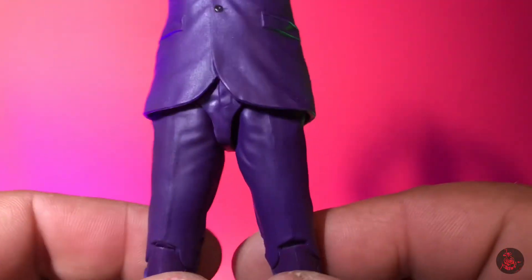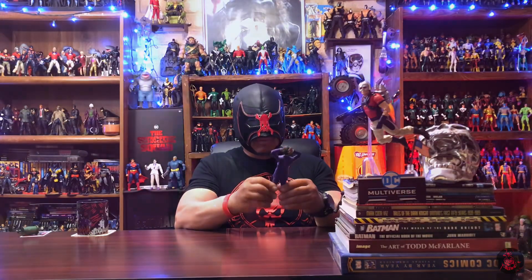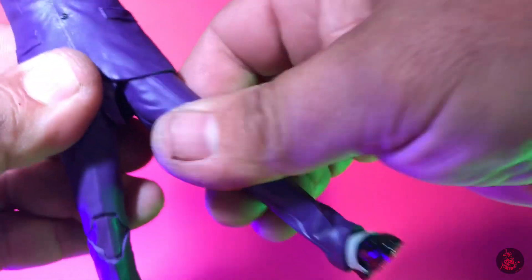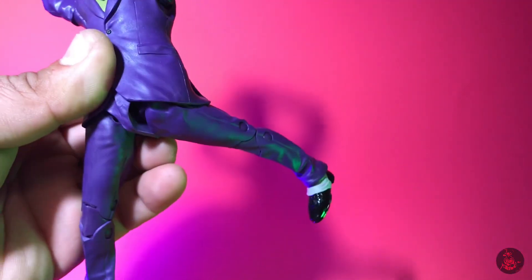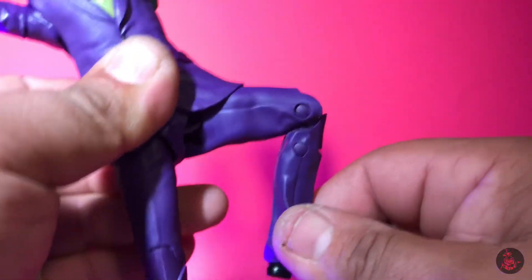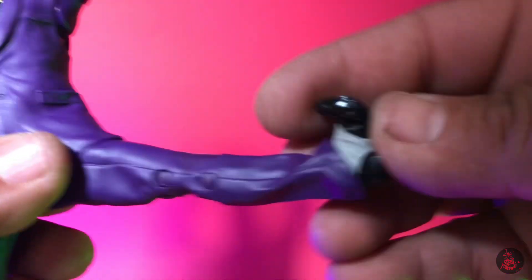Moving down to the lower body: the thighs are pretty okay — you can heat these up to get a little bit more movement out of them, and it does help you move the foot from left to right without thigh cuts breaking up the sculpt. He can kick up pretty nicely and kick back as well. Don't be afraid to move the rubber in the trunks because that's what they're designed for — to give you more range and movement — and when you put them back they return to their original form. He does have that sweet McFarlane hip swivel and double-jointed knees that look pretty clean.